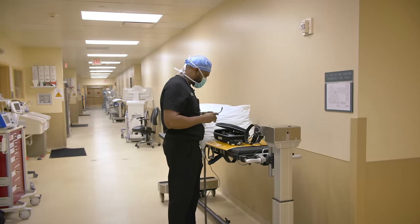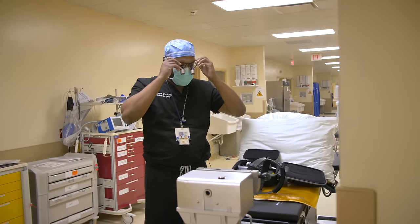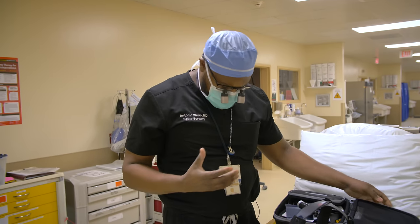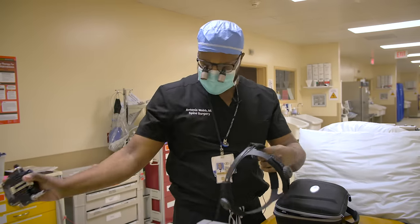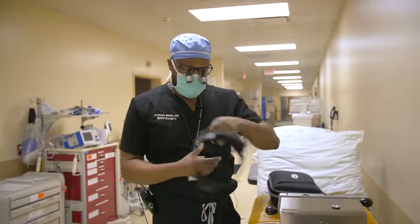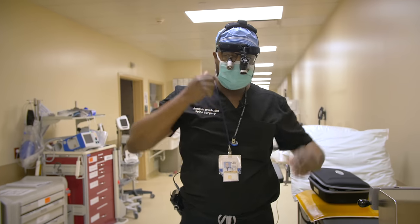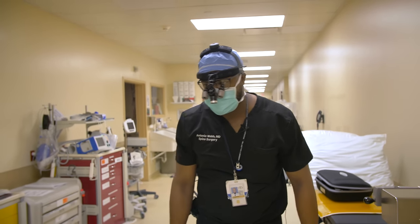We're about to get started. This patient has had pain for a number of years. He came to my office and we tried some injections, physical therapy, and some pain meds — none of those things worked. When someone has severe compression of the nerves and the spinal cord, trying conservative options is certainly reasonable, but a lot of times they may not work given the amount of stenosis — tightening of the spinal canal. A normal spinal cord diameter for a male is 12 to 14 millimeters. His is about five or six. So we're going to take the pressure off the spinal cord. It's a really fun and successful surgery — patients do great.